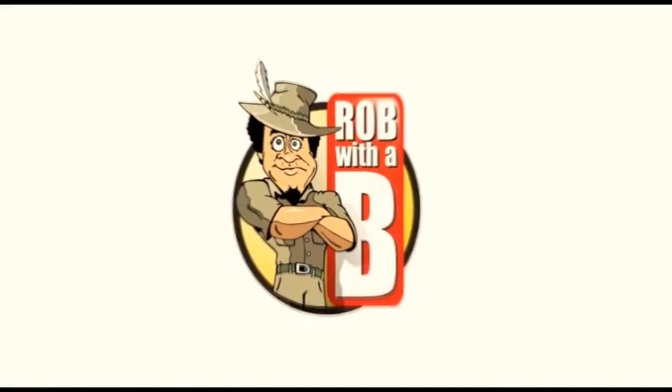Hello, I'm Rob with a B and today I'm going to show you how to make fire with a bicycle. Imagine you're out there on your mountain bike and the bicycle breaks in half, so it's starting to get dark and cold because you're in the mountains and you need to make a fire.